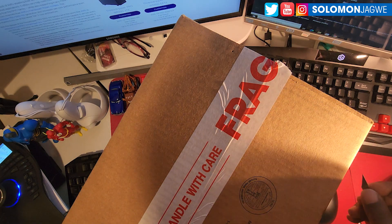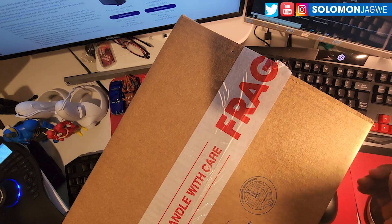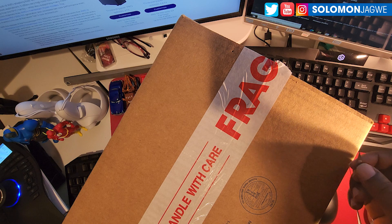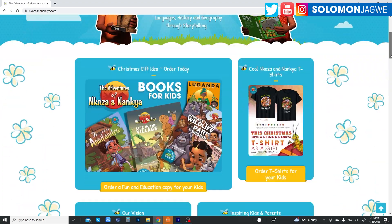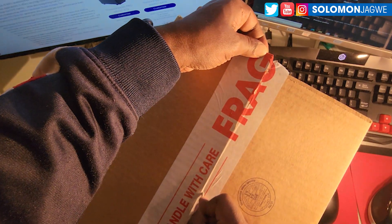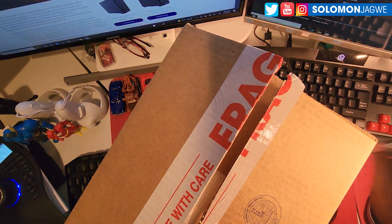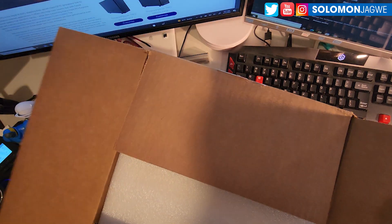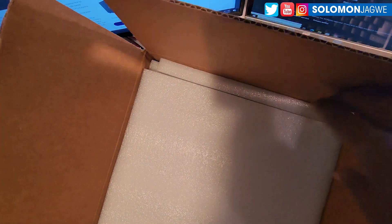Welcome back friends, this is Solomon Jagway. I'm back with a quick insight today. I'm excited — I'm celebrating the receipt of my graphics card from the Project System team, and this is in support of the Adventures of Mkosa and Mancha. This is an unboxing, so I can show you what is in this box. Thank you so much for joining me today. If you're new to my channel, I truly appreciate your support.